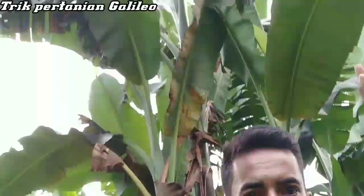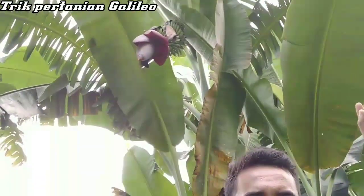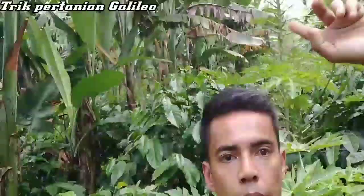Jadi sekarang saya akan menjelaskan pisang kepok. Jadi di atas kepala saya — ini pisang kepok. Pisang kepok ini dari awal tanam sampai dia bisa kita panen, ini lebih panjang lagi umurnya, sekitar 10 bulan. Jadi nampak baris pisang.